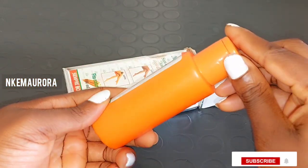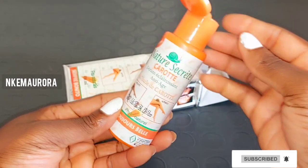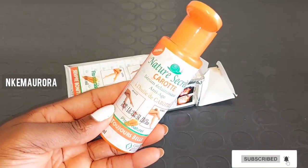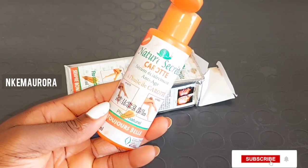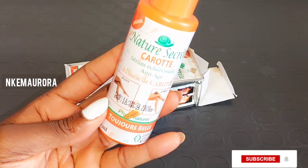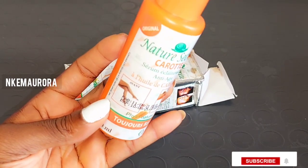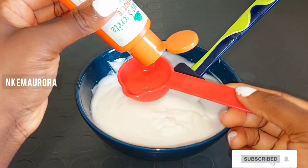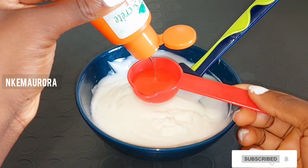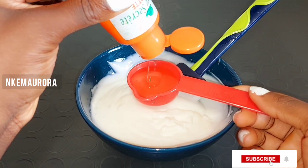It's also going to leave your skin flawless, radiant, youthful-looking, and give you a beautiful complexion. There are two types — one made with carrot oil and the other with argan oil. You can choose whichever suits your skin. I'm going to take a spoon of Nature's Secret and add it into the Nivea Q10 Plus Vitamin C body lotion.